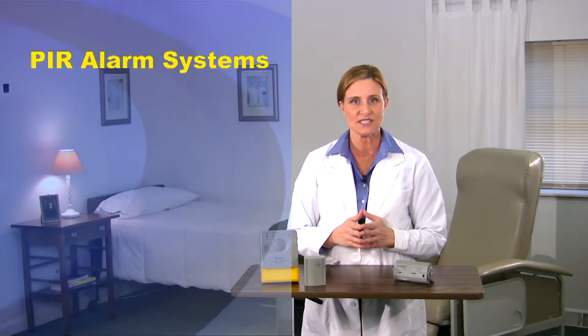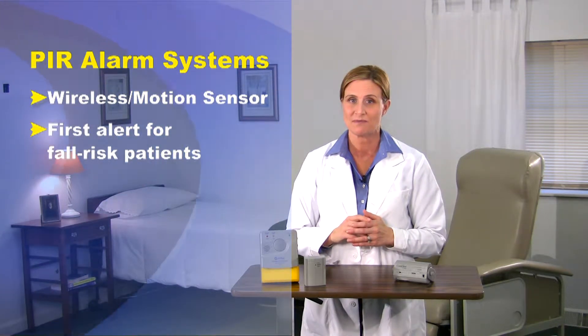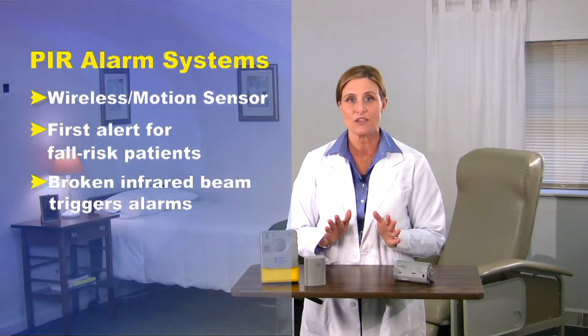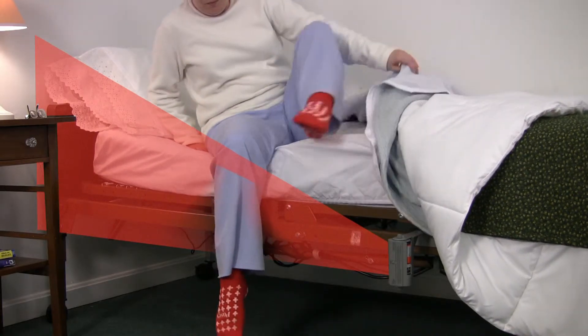But just to quickly review, the PIR is a wireless motion sensing alarm that acts as a first alert to patients who are about to rise from their bed. It uses infrared technology to create an invisible field that triggers an alarm once the sensing field has been disturbed. This presentation takes a closer look at System 4 and explains the benefits specific to this system, its components, setup instructions, and how to use it.